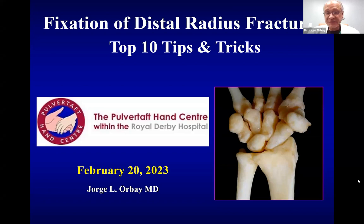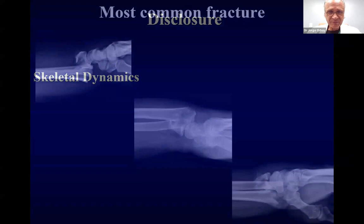It is a true honor for me to be presenting today through the Pulver Taft Hand Center, and thanks for allowing me to speak about my favorite subject, which is the distal radius fracture. So this is my disclosure.